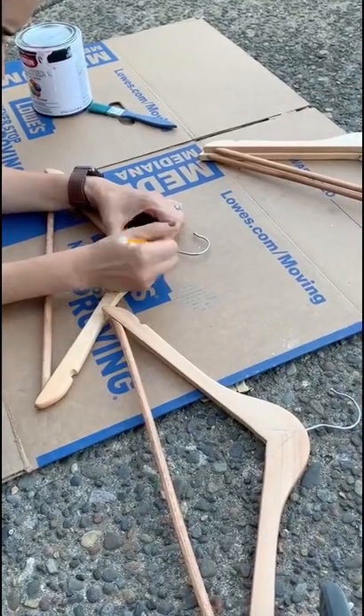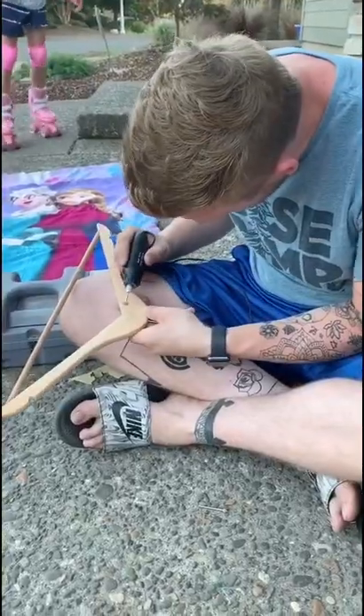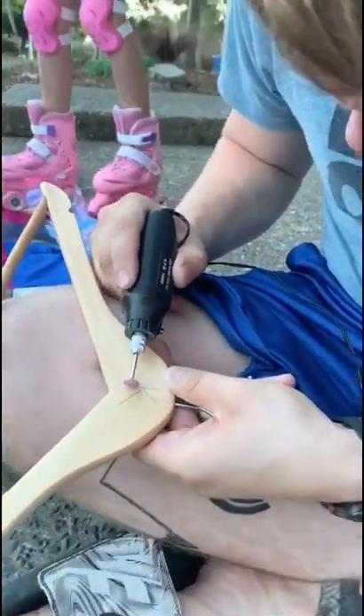Wedding DIY Hanger Edition. I had Brittany write the letters on the hangers because I have really bad handwriting. I was gifted a Dremel tool for my birthday and I decided to put it to use.